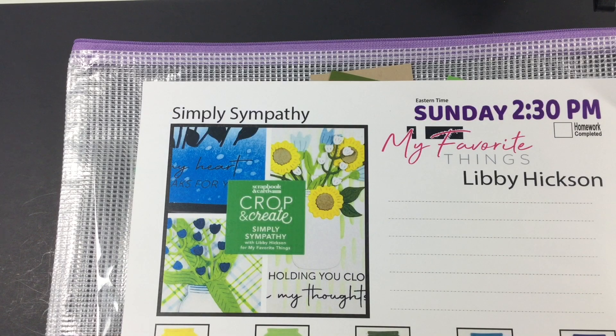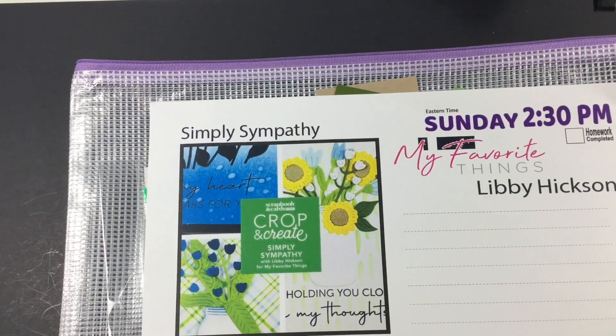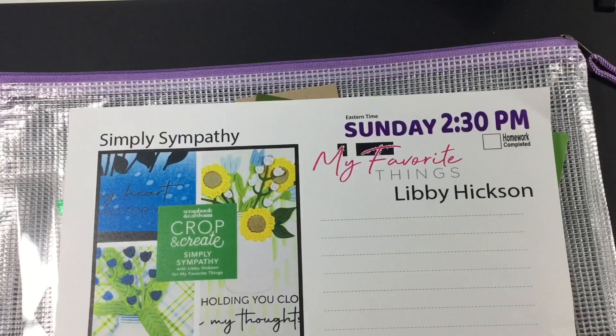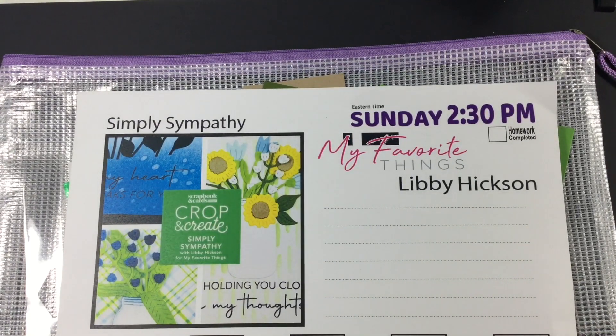Hi everyone, it's Veronica and I am here with part two of my SCT Crop and Create event, Scrapbook Cards Today. This was a virtual event that happened at the end of September and I wanted to share some of the aspects of it as well as what was created from the kits that were sent.